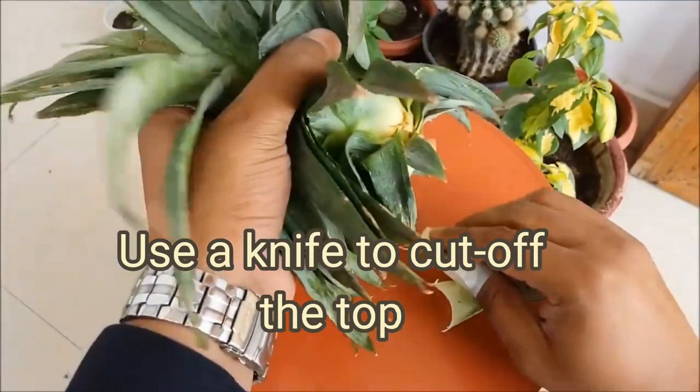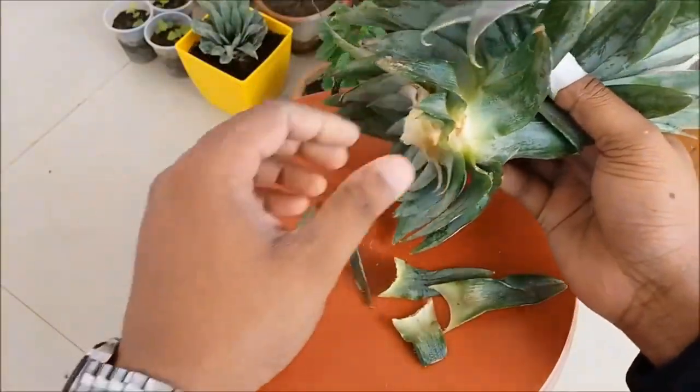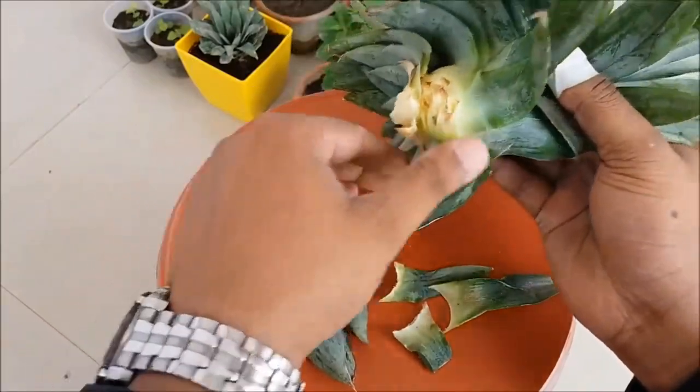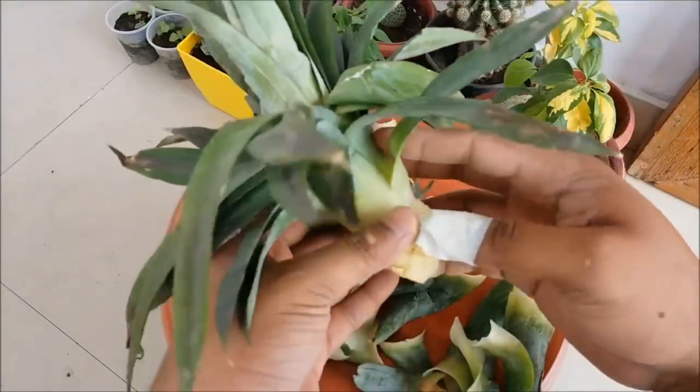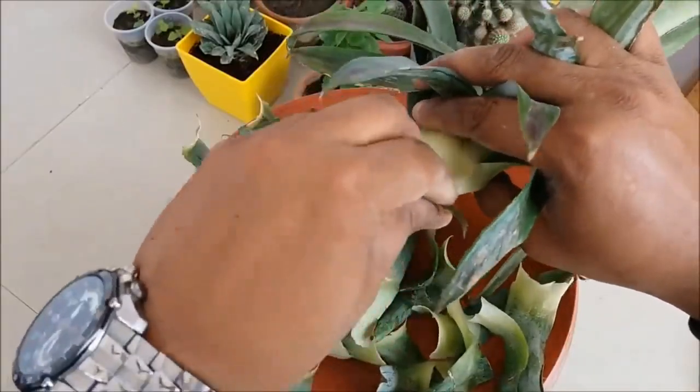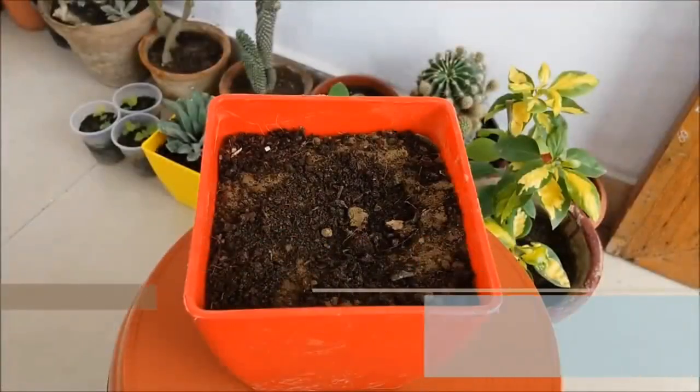Cut off the top: use a sharp knife to cut off the top of the pineapple. Make sure to cut just below the base of the leaves so you have a small disk of fruit with leaves attached. Let the top dry: allow the cut top to dry out for a few days. This will help prevent rot when you plant it.